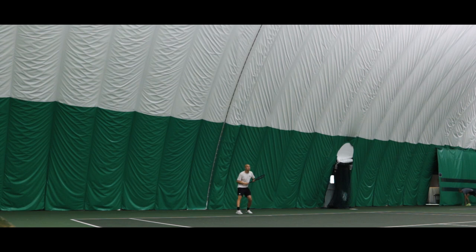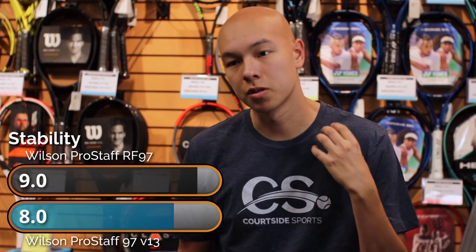Next up is stability, and this is one of the more improved areas. I found off-center hits to be a little bit unforgiving in previous generations — the counterveil before, going back to the 95s. But here the Pro Staff is a little bit more forgiving. And of course the RF, with all that weight and higher stiffness, is just going to plow through. The RF is one of the most stable rackets you can buy if you can get it out in front. The RF scores a 9 versus the Pro Staff's 8, though I was impressed with both.